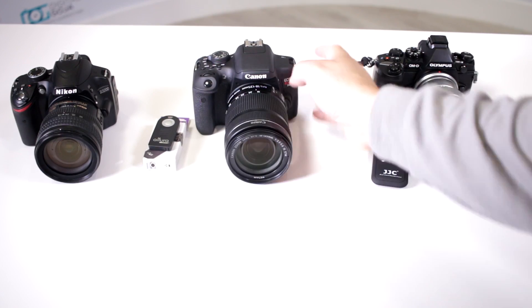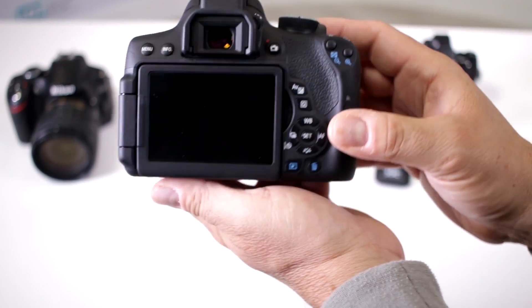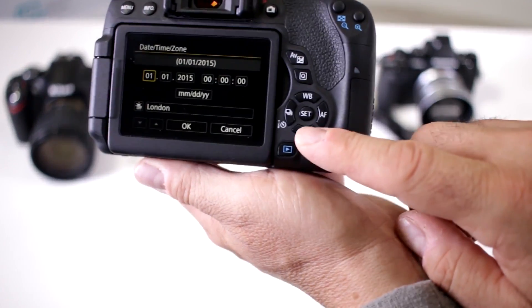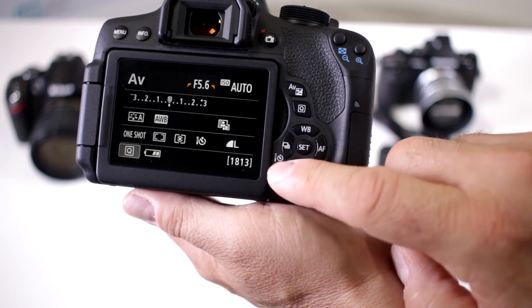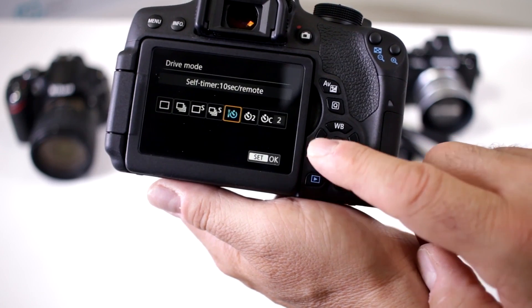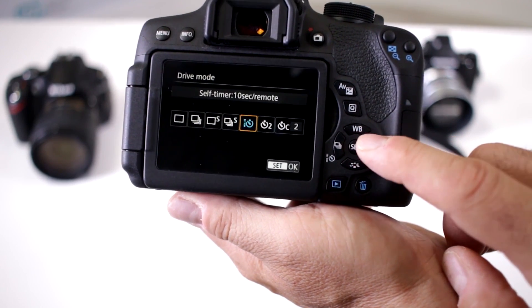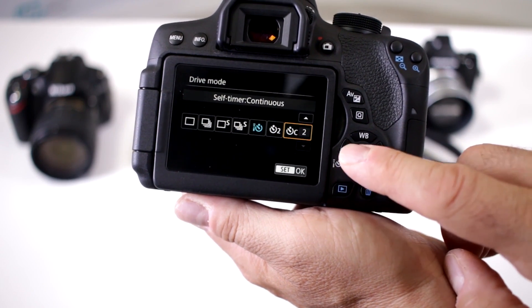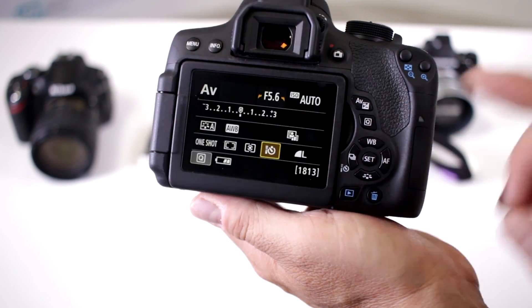The next step is to set your camera up for infrared remote capability. Turn your camera on and on most of the Rebels you'll notice you have this little button which shows a self-timer and continuous shooting — that's your drive button. Activate it and switch it over to the one that shows the remote control. You can even set it to two shots or continuous shooting and change the amount of shots you want, so you have a lot of options. Once you set it, it's activated.